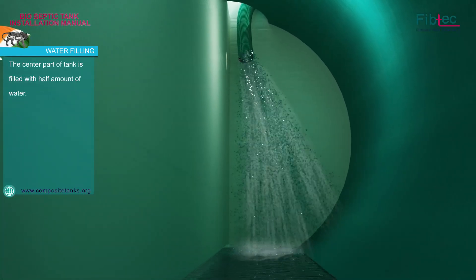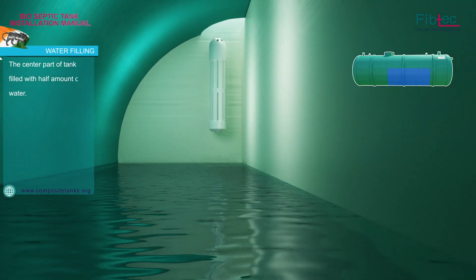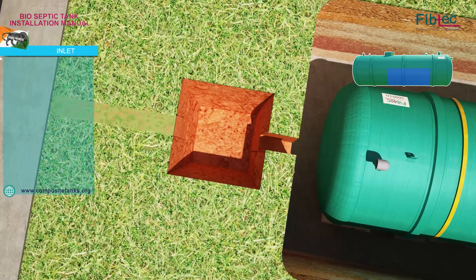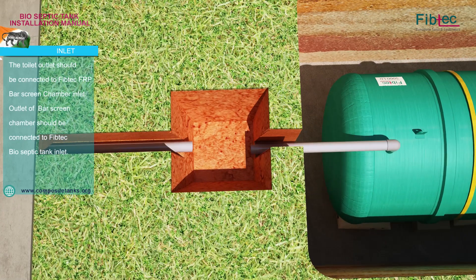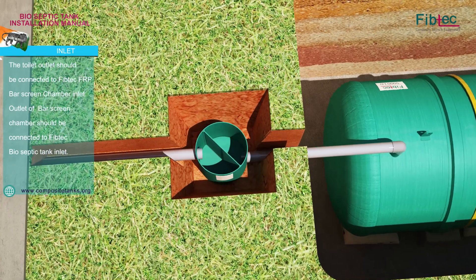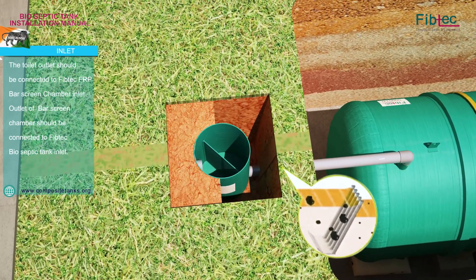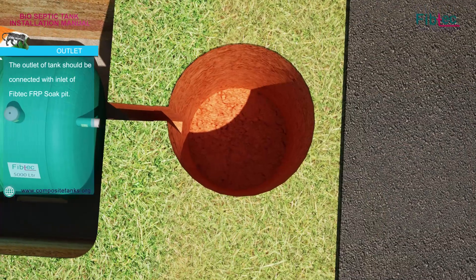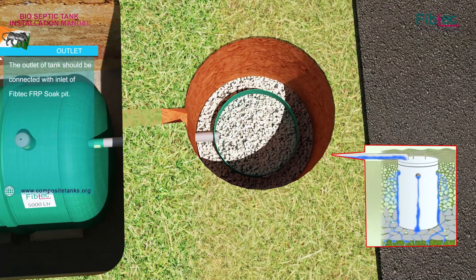The center part of the tank is filled with half an amount of water. The toilet outlet should be connected to the 5 Pec FRP Bar Screen Chamber inlet. The outlet of the Bar Screen Chamber should be connected to the 5 Pec Bio-Septic Tank inlet. The outlet of the tank should be fitted to the inlet of the 5 Pec FRP Soap Pit.